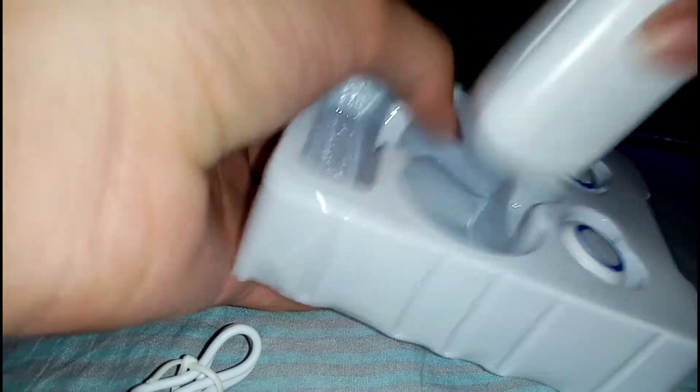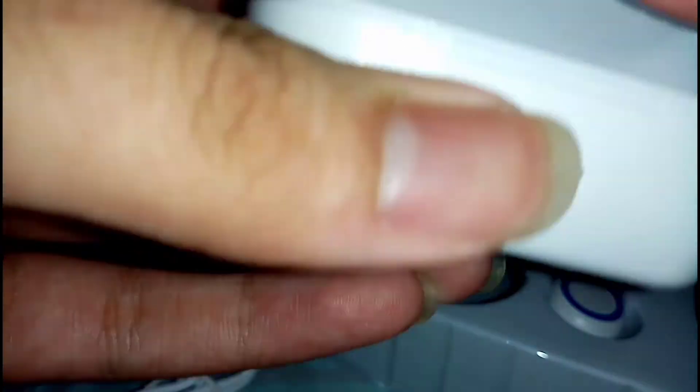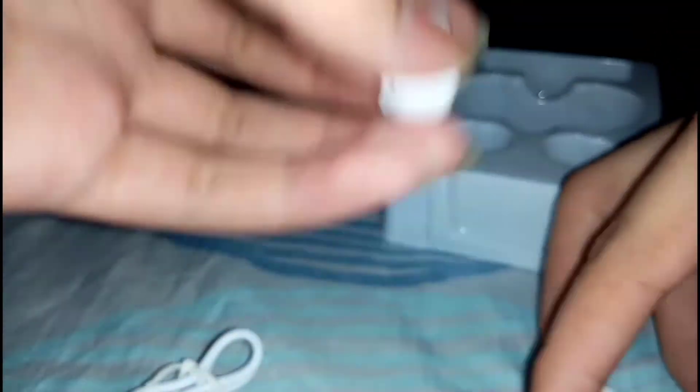And here is the main charging case itself and the earbuds. So here is the charging case — charging port, indicator so you know how much charge is left, the on button, and the two prongs to charge your earbuds on. Basically it isn't a magnetic case — it's just a snap-on or click-on, whatever you call it.